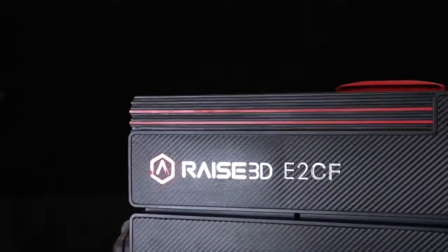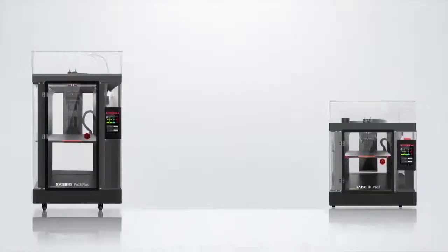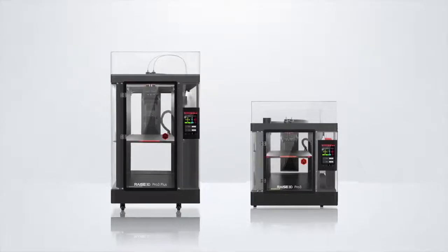Hello and welcome to the Raise 3D webinar. Today we'll be going over the new reveal of the E2CF and the Pro 3, talking about new features and the upgrades over the older E2 and Pro 2 series.